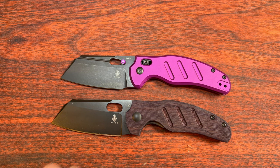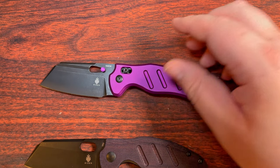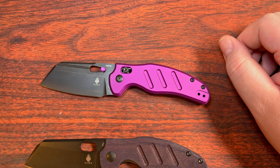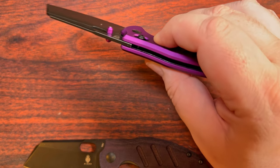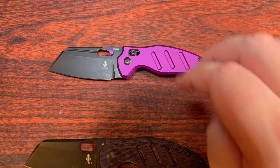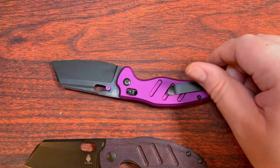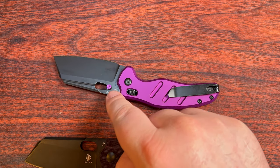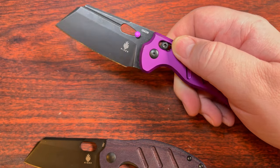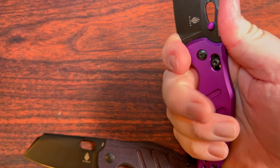It's a little bit heavier than the liner lock version. Part of that is going to be the aluminum scales, but not all of it — it's just thicker in general, and they both have liners. You don't really want a crossbar lock bearing a lot of force weight just on aluminum; it's not quite that strong. But I do love the blade shape on it, and I like that you can remove the thumb stud, because that does get in the path just a little bit.